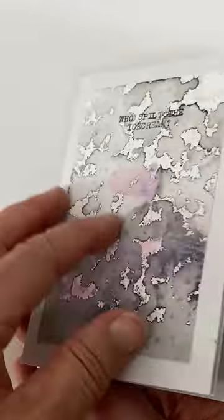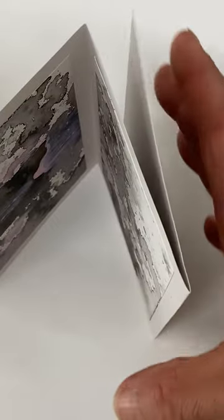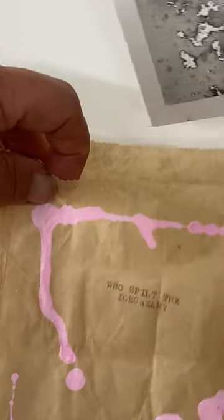So it's a little concertina book, and when you get bored of looking at it — that's a nice drip — you can pop it away in the supermarket paper bag.